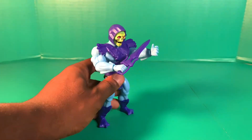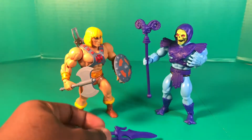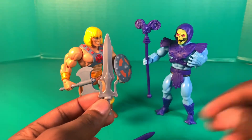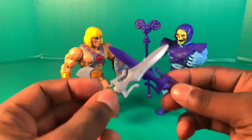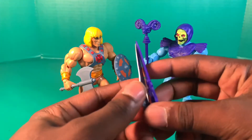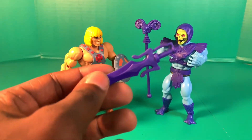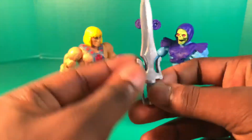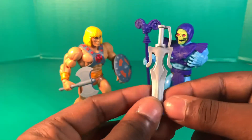He-Man came with one half of the Power Sword and we bring He-Man back in — you can see He-Man has his sword on the holster in the back of his vest with the iron cross. Take both halves and put them together, and now you've got the full-effect Power Sword — gray on one side, purple on the other.